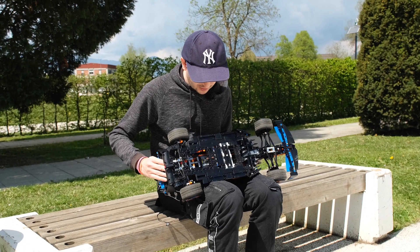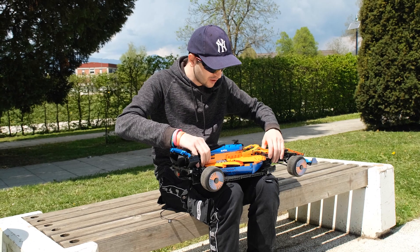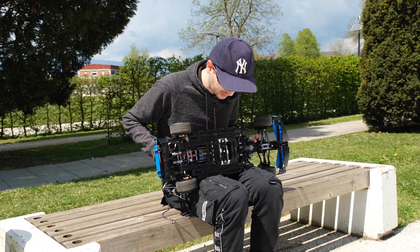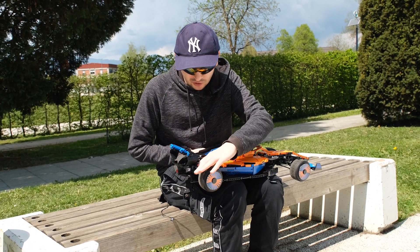A small issue is also the ground clearance — it's really low and the model is basically scratching the floor all the time, even though I raised the suspension. The original suspension was even lower.